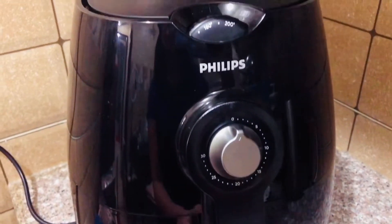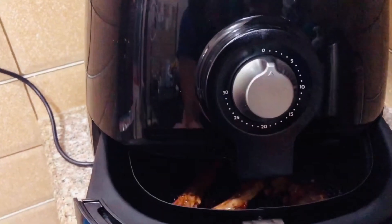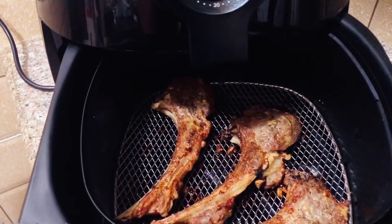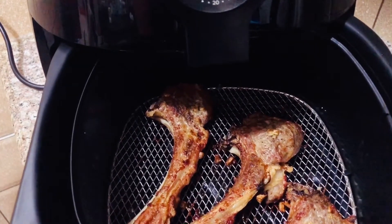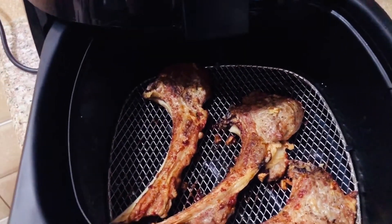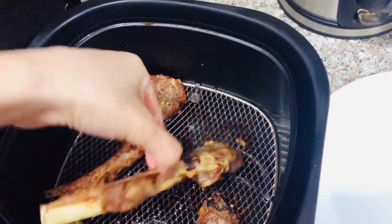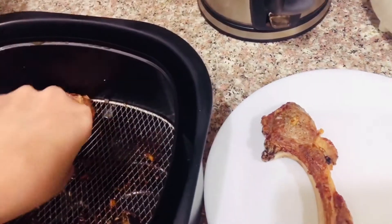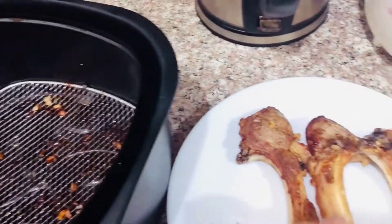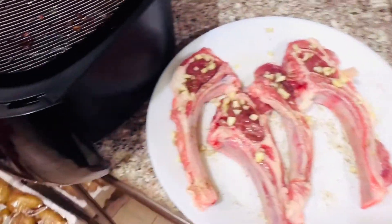So now it's already finished — the 15 minutes. We're gonna open it. Oh my god, you can see that? That meat is perfectly cooked. Oh my god, my mouth starts watering. I cannot wait! So now I'm gonna take it and put it on the plate. Look at that! So now we put the next batch in.